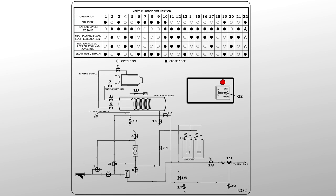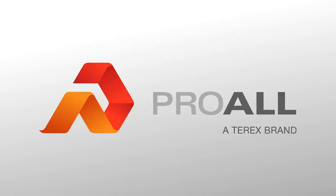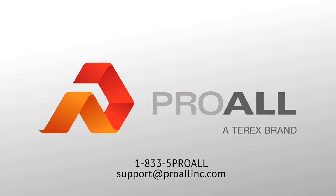Now that you know where to find each valve, use the diagram on the pump cover to determine which position each valve needs to be in for whichever mode you'd like to use. If you have any questions, please contact the Proall customer service team at 1-833-5-PROALL or email support at Proallinc.com.